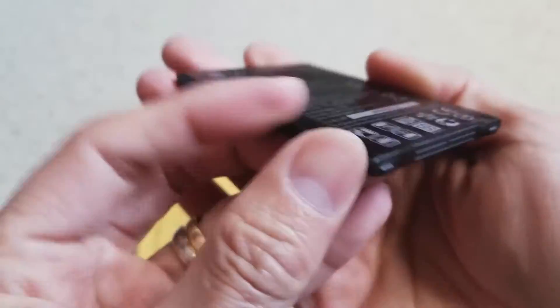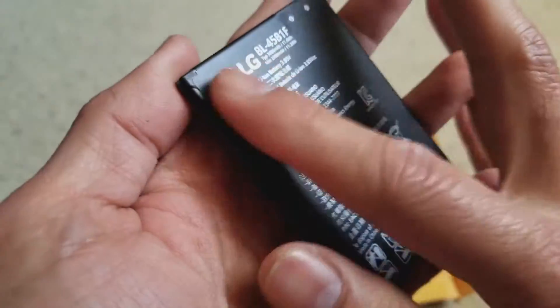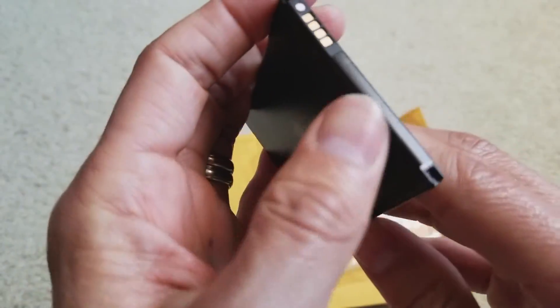This one looks pretty much newer, so we'll see how it goes, guys.